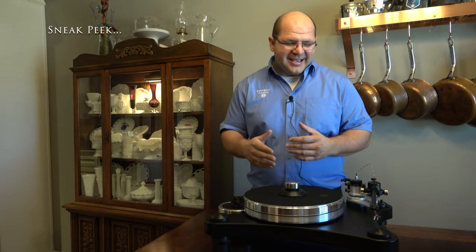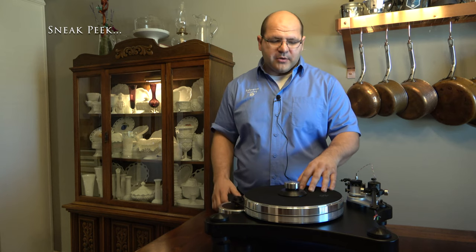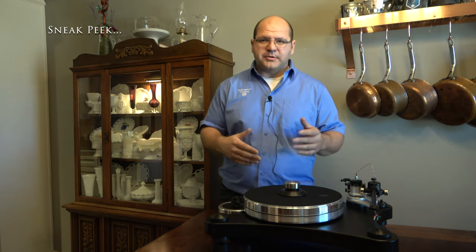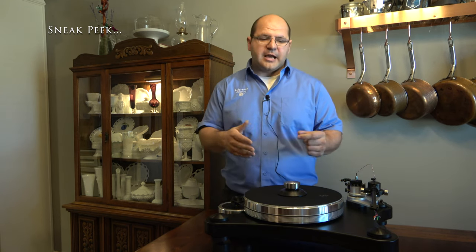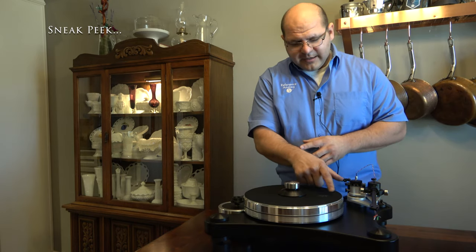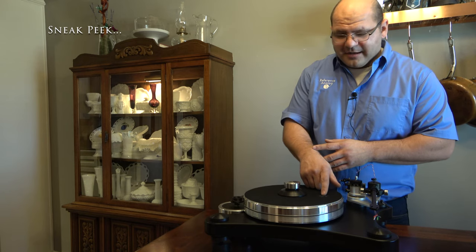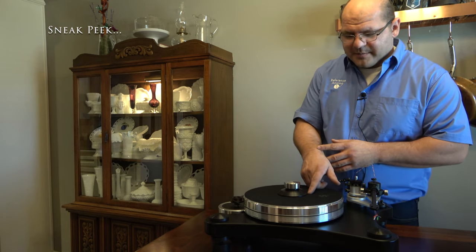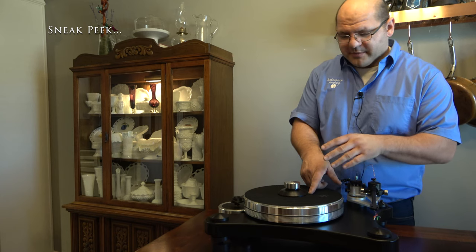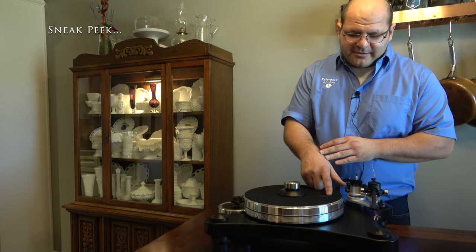This is a 10-inch arm on the VPI. They have 12-inch arms on their upper-end tables and 9-inch arms as you go down the line. The only accurate spot, if we're looking at a straight line, is about there — as I come across, I've got tons of distortion over here with this short of a tone arm. I'm accurate here, then less accurate, less accurate.